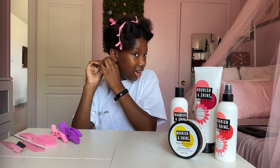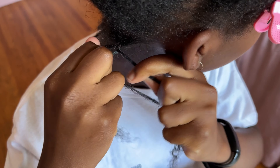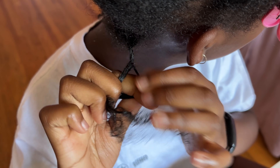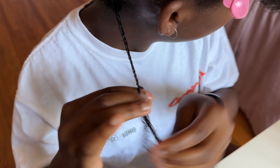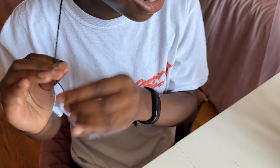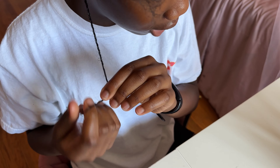Now you're going to start with a braid at the root of your hair to make sure the twist is nice and tight. Then you're going to separate this into two sections and go in with your two-strand twist. I like to make sure it's nice and tight so they don't puff back up afterwards. When I get to the end, I just curl it with my finger like this — and two twists, done.